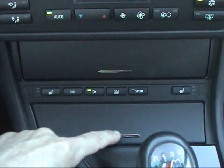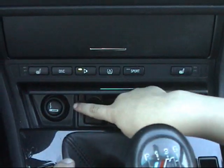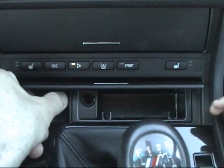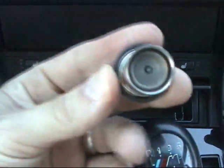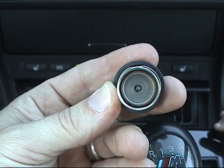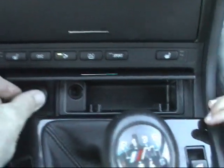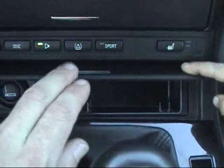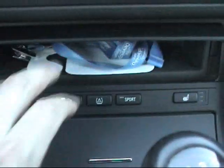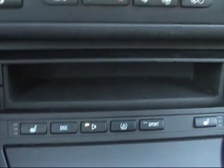There are two storage cubbies here. The first one is the original cigarette lighter system. This car has never ever been smoked in — if you look at the original cigarette lighter, it's never once been used, although I have used the power adapter. The ashtray is clean as well, and there's also a small storage bin where you can put your small knick-knacks.